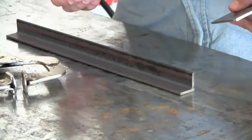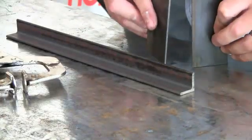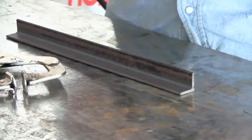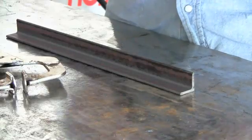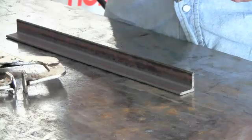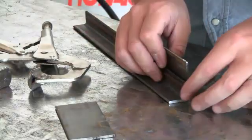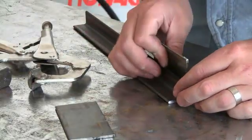I'm going to show you how to make a really easy corner jig. If you have two pieces of metal like this and you want to put them at a perfect 90-degree angle, what I'm going to do is go ahead and take a piece of angle iron and clamp this piece of metal on there.